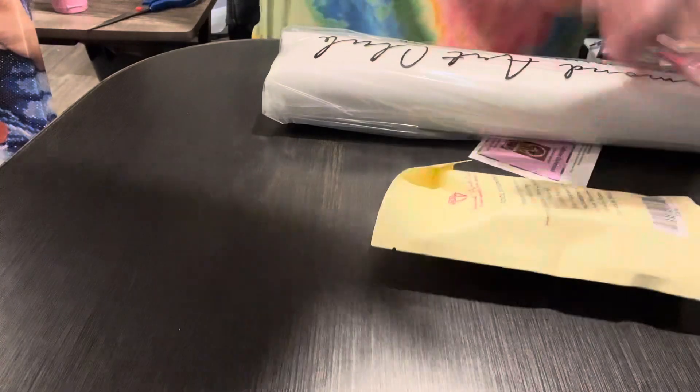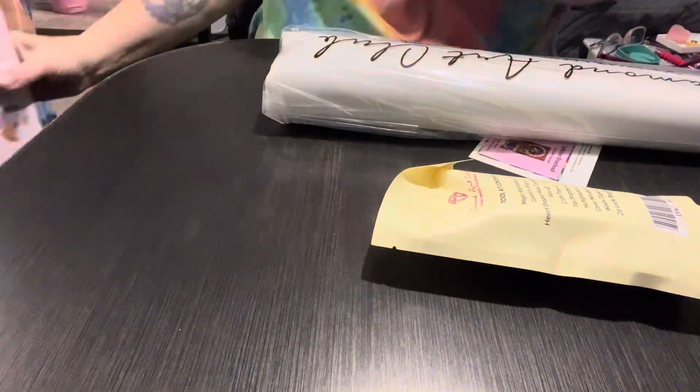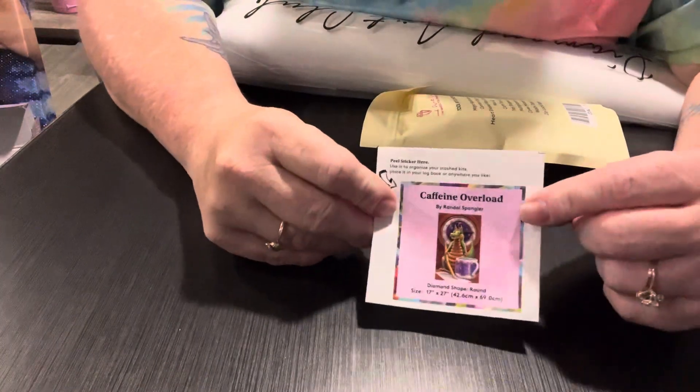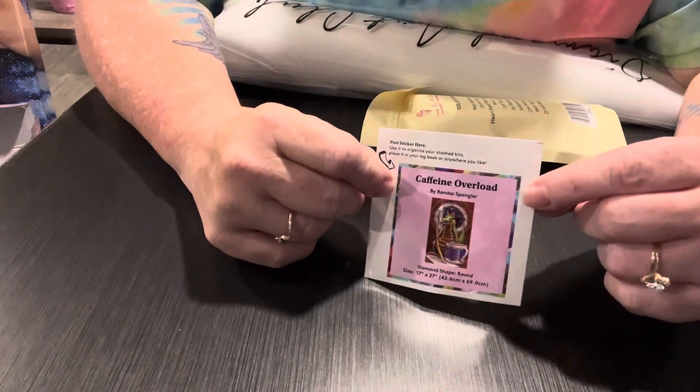This one is a round kit and it has a new tool kit - yay! There's my sticker. This one is Caffeine Overload, which I am always on, because coffee is my friend. I just love these dragons so it doesn't even matter what it is - I love it.